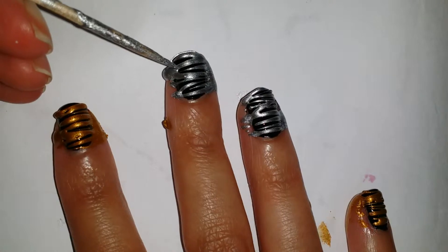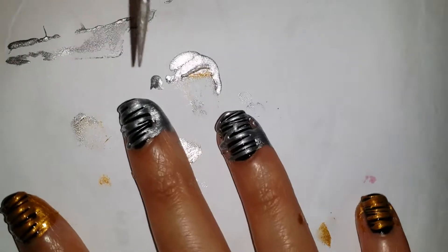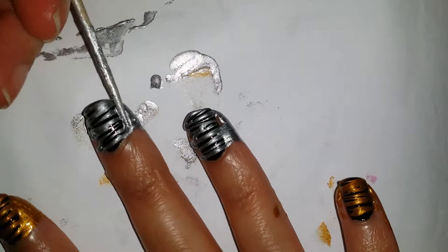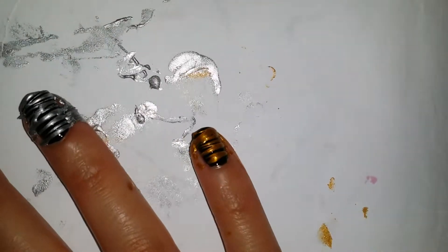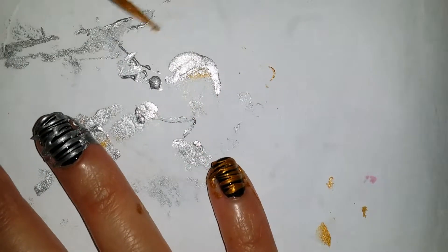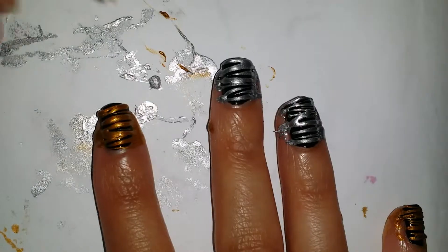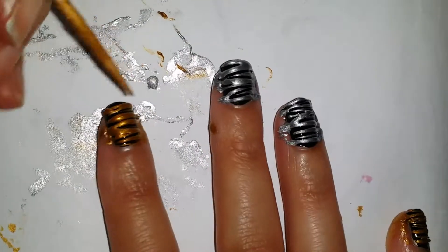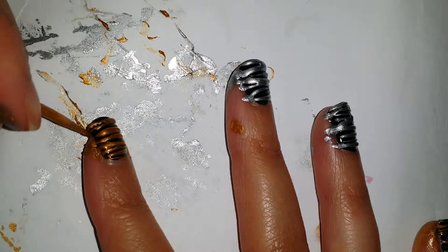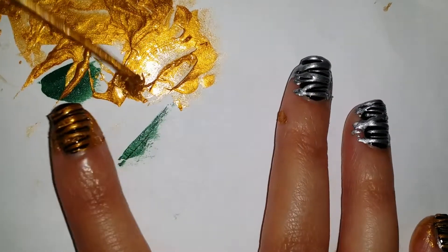Now we're getting into cleanup. I remove any excess polish from the dirty side of the toothpick, removing the excess polish and creating crisper lines. I personally don't like borders around my nails and I like the lines to go from one end to the other. I also use this to remove any excess polish from too-thick strands. The actual spinning doesn't take that long, but if you're looking for a nice crisp sugar spin, it's all about the cleanup. It can take anywhere from 30 to 45 minutes depending on how picky you're being about the look.